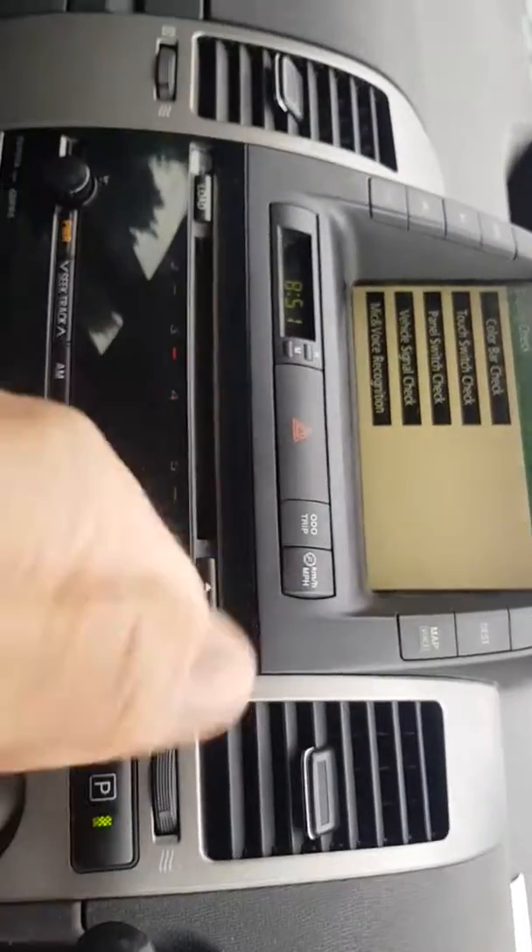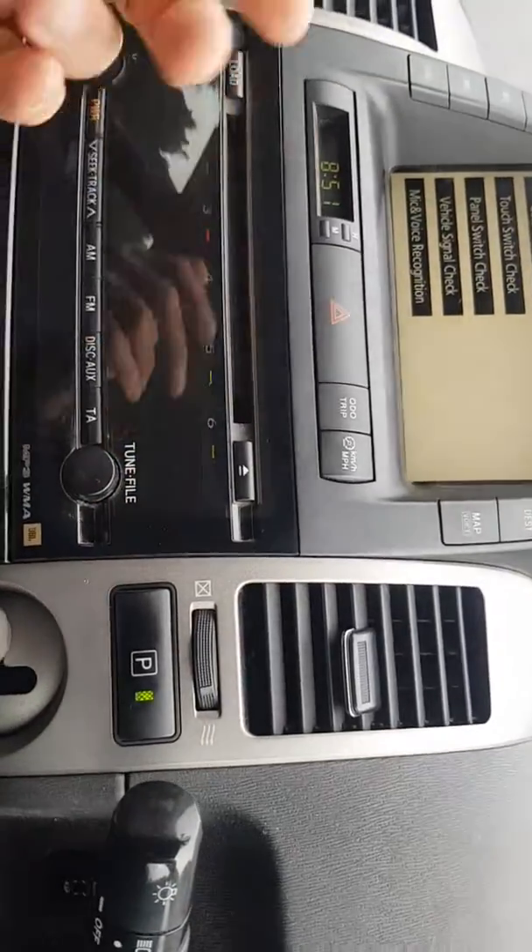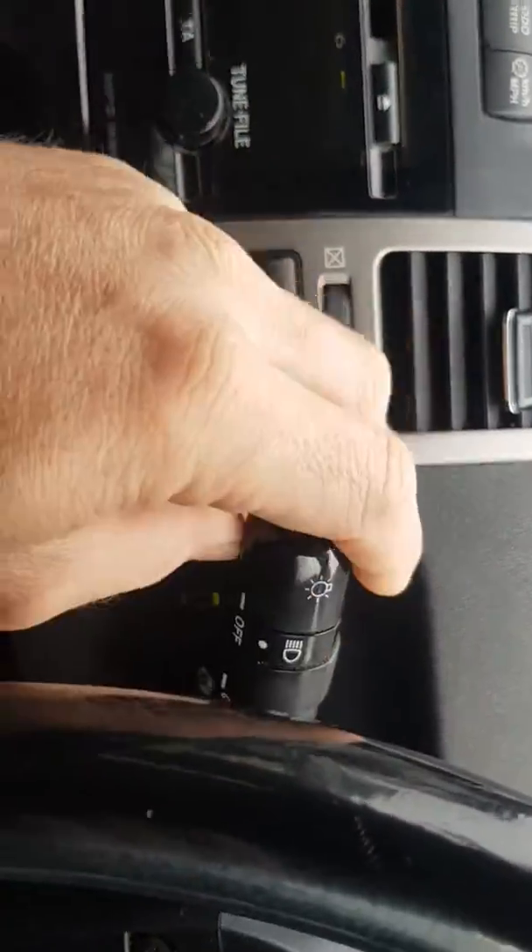This shows that you're in the first part of the ignition — that would be like where you turn your radio on. Then turn your lights on three times: one, two, three — and you'll come up with this.